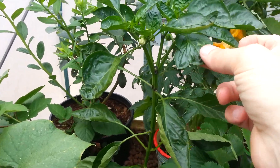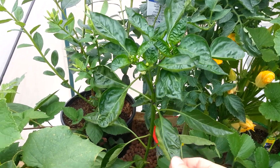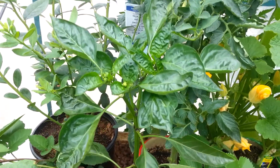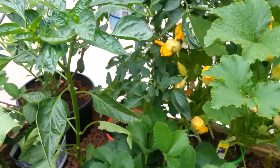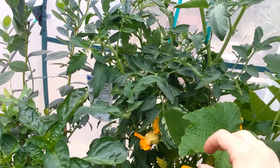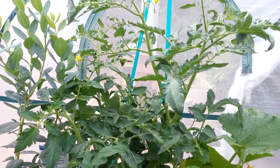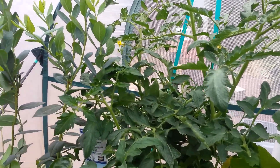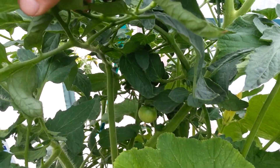We have bell peppers here. They almost look like they're stressed a little bit — I'm not exactly sure why, but it's an experiment. It's got little bell peppers starting. And then this is my big boy tomato plant. I'm going to have to keep doing aggressive training and pruning on this one because it's going to want to get out of control, but I've got big boy tomatoes starting right there.